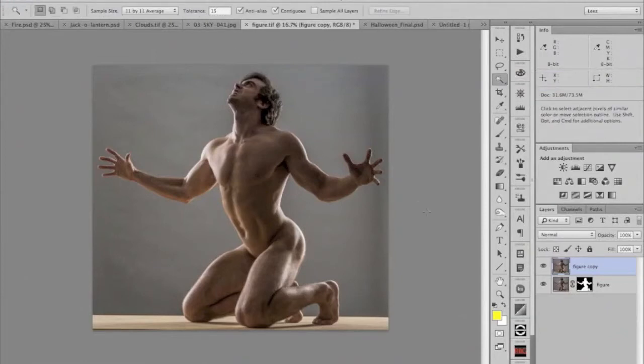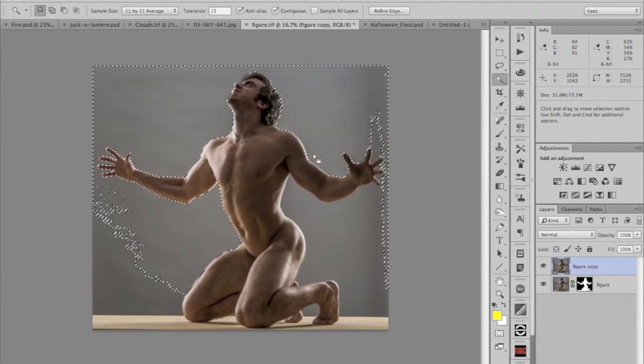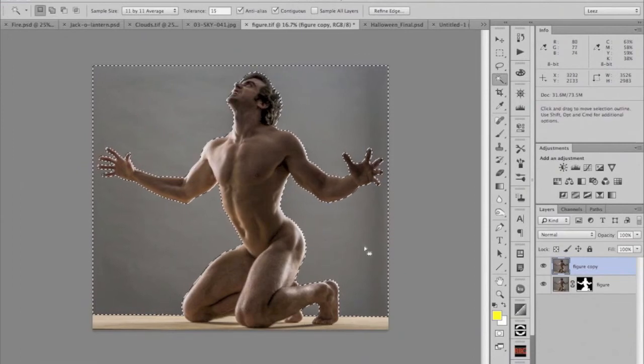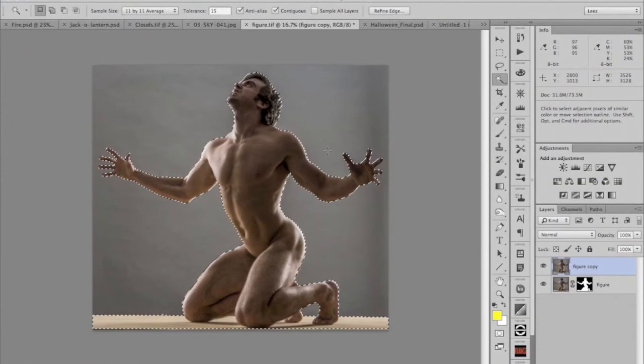I'm going to click on the background to select it. It reaches out and selects similar pixels, and when it bumps up against an edge or a different value, it stops. I'll shift-click to add to the selection and make sure we get the whole background selected. Then to select the figure, we just inverse the selection — go to the Select menu, select Inverse, and there we have the figure selected.